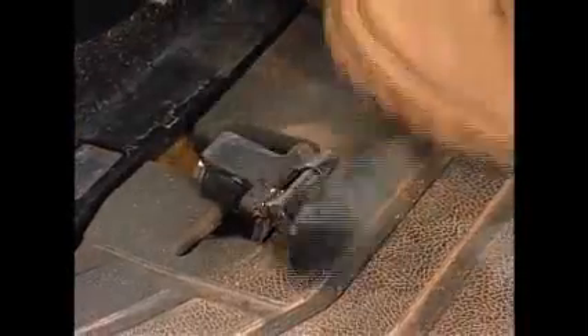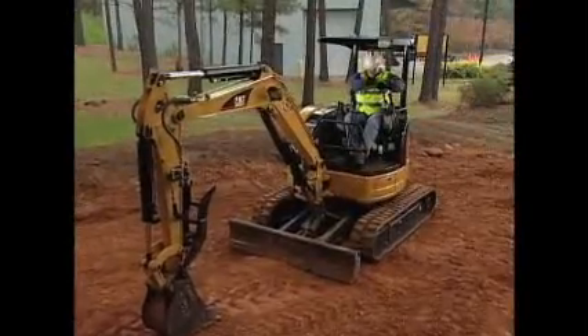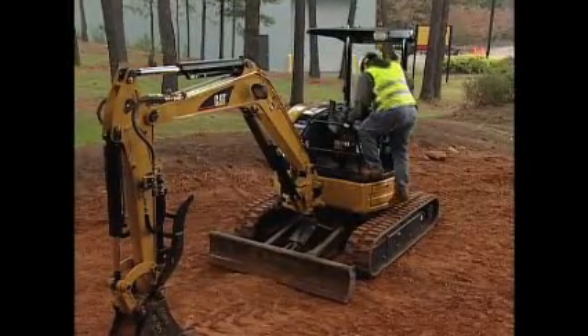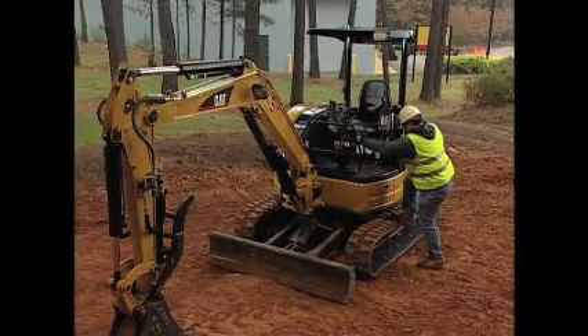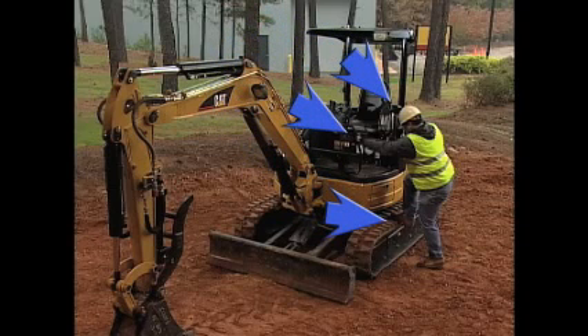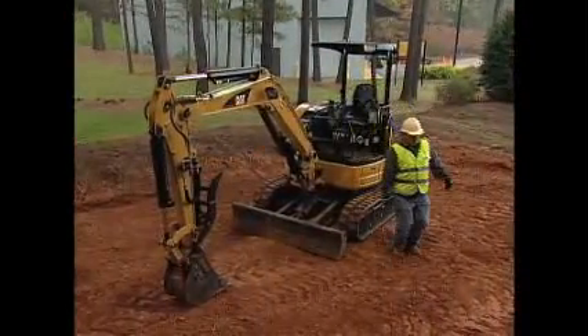Move controls to relieve any working pressure. Make sure the foot controls are covered. Release the seat belt and exit the cab using the grab handles as you did to get in, facing the machine. Always use three point contact — two hands and a foot, or two feet and a hand — at all times as you exit the machine. Never jump off the machine or use the controls as handles.